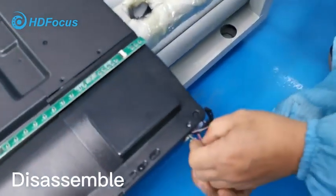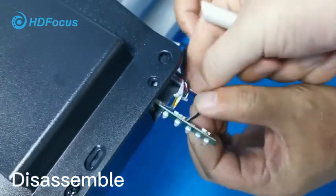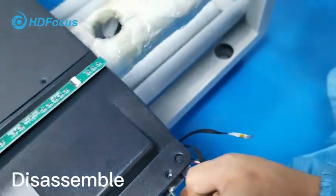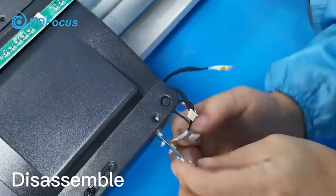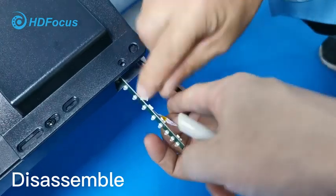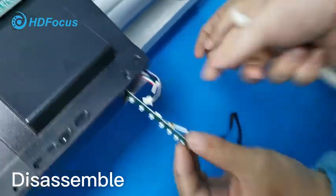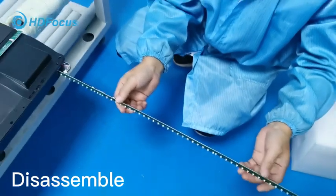For this bottom one, it needs to be tight. You can see here at the bottom we have a cable — the connection is like this interface. Also need to loosen it. After these two cables, there's also one more port. Once those are loosened, you can take it out. By this way we have already taken out the full touch frame.